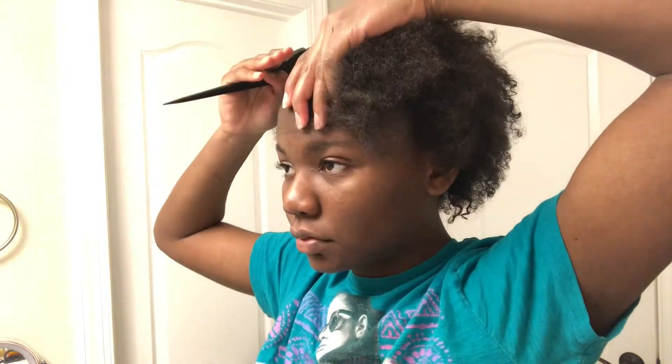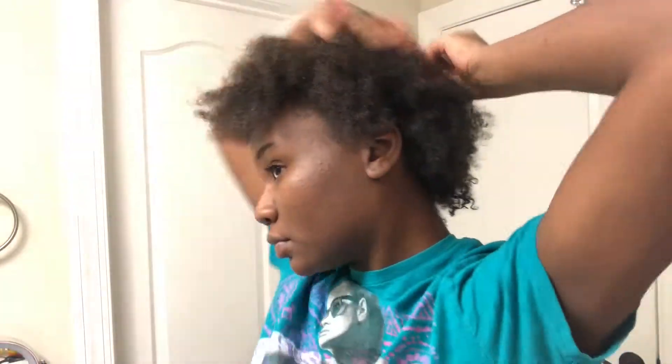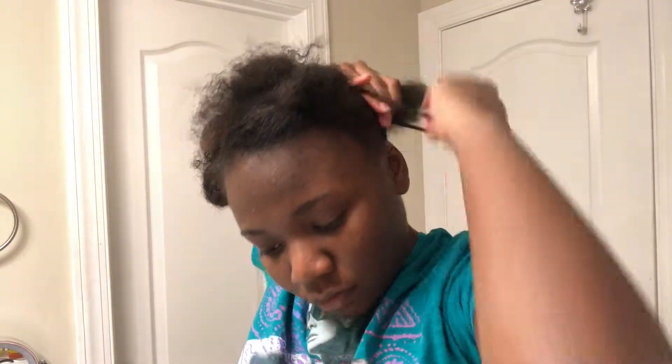Now I'm gonna section off my hair. I'm gonna start by doing the little side part that I want for my buns, making sure it's straight. Once it's straight, I'm gonna section off my hair in the front — hair tie on the side, two buns in the back — and then section off the hair on the other side near my edges so when I go through and lay the hair down section by section, the hair won't get in the way.